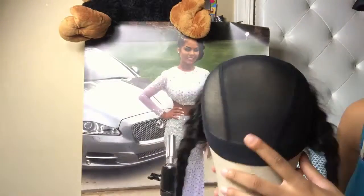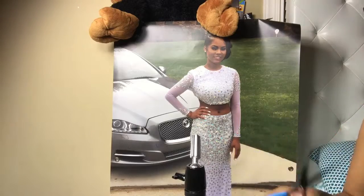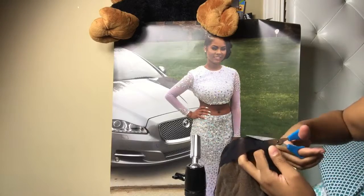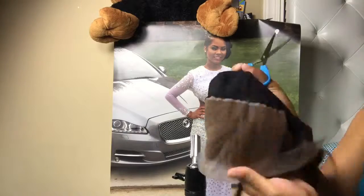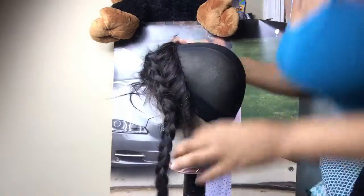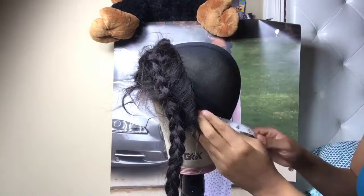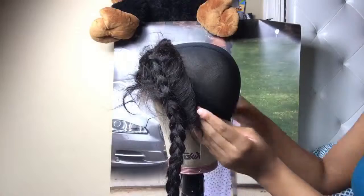Then I cut the extra cap off by the frontal, because I no longer need that. I put it back on the dome head, get my glue gun, and start hot gluing. First I measure it to make sure it's the right size — I know my size now, it should be 9 from the back and 10 from the frontal to the back.